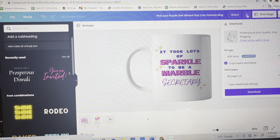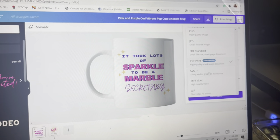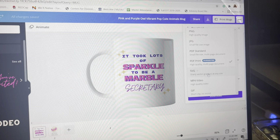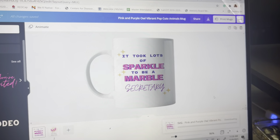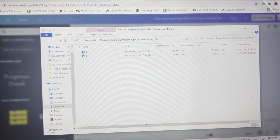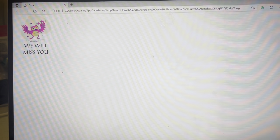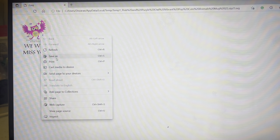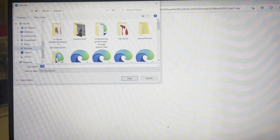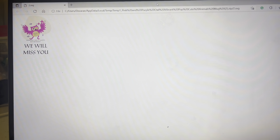Once you're happy with the design, here's where you go to download it. It suggests PDF by default, but if you want to use it in Cricut or Microsoft Word you want to save it as an SVG. Push download, it starts downloading, then it pops up — right-click it, choose Save As, save it under Pictures, and rename it something like 'mug.'